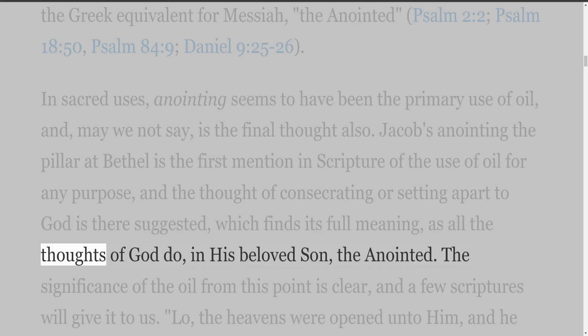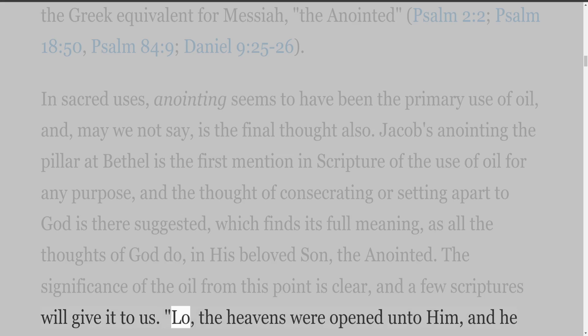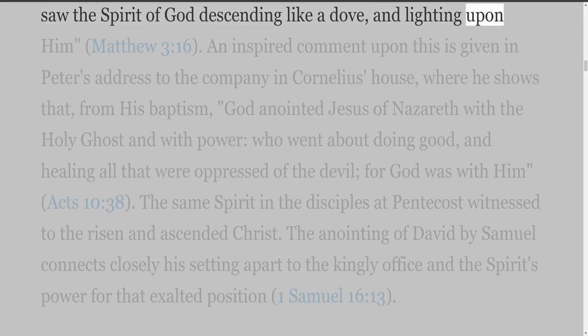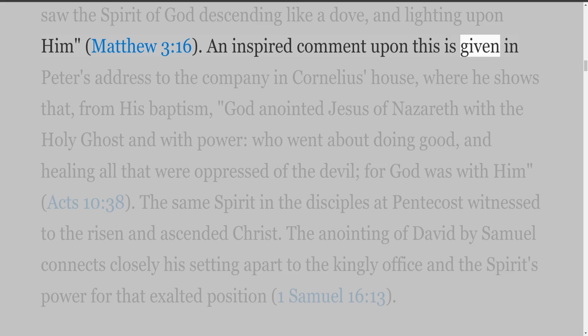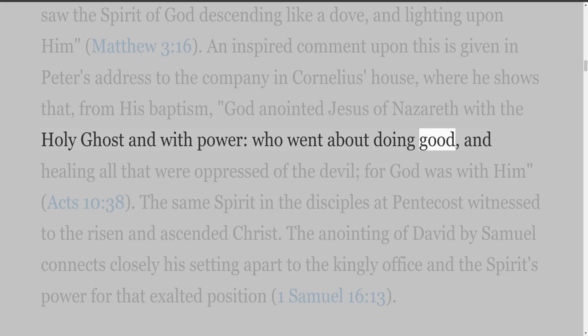The significance of the oil from this point is clear, and a few Scriptures will give it to us. 'Lo, the heavens were opened unto him, and he saw the Spirit of God descending like a dove, and lighting upon him' (Matthew 3:16). An inspired comment upon this is given in Peter's address to the company in Cornelius' house, where he shows that, from his baptism, 'God anointed Jesus of Nazareth with the Holy Ghost and with power, who went about doing good, and healing all that were oppressed of the devil, for God was with him' (Acts 10:38).